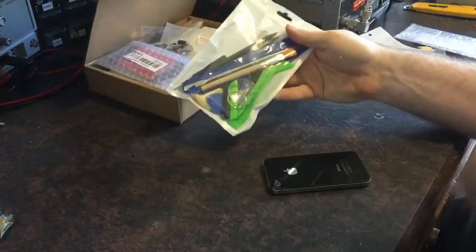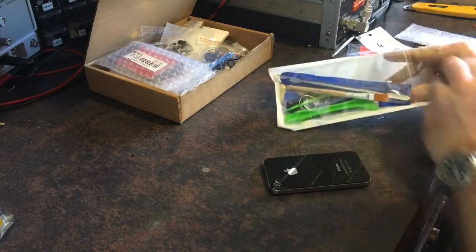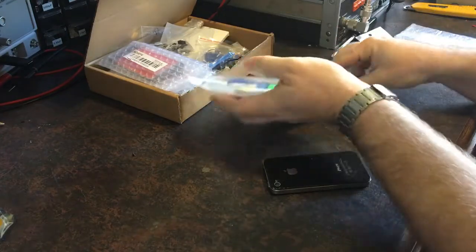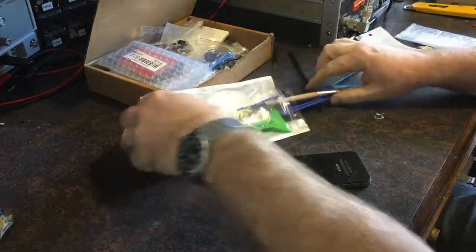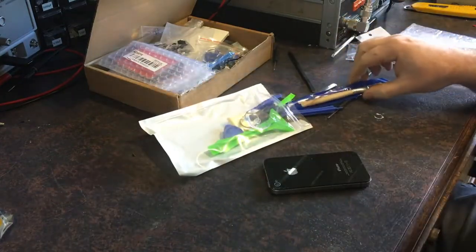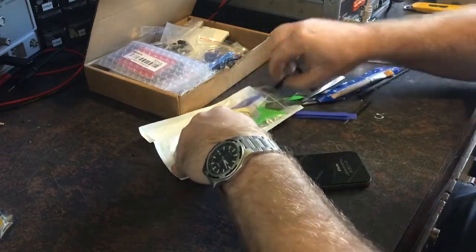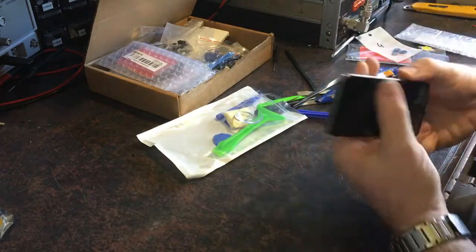I purchased this tool pack a while ago. It's got basically everything in it you could possibly need — every kind of screwdriver, little spudger things. It wasn't that expensive either; I think it was about $10 or something. So no matter which size you need or what particular tool you need, it's all in there.